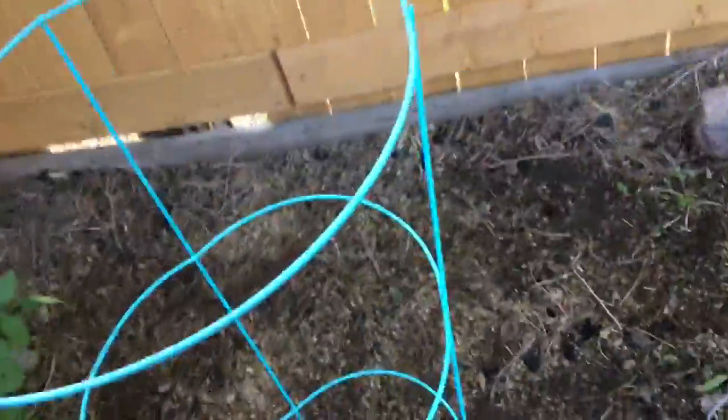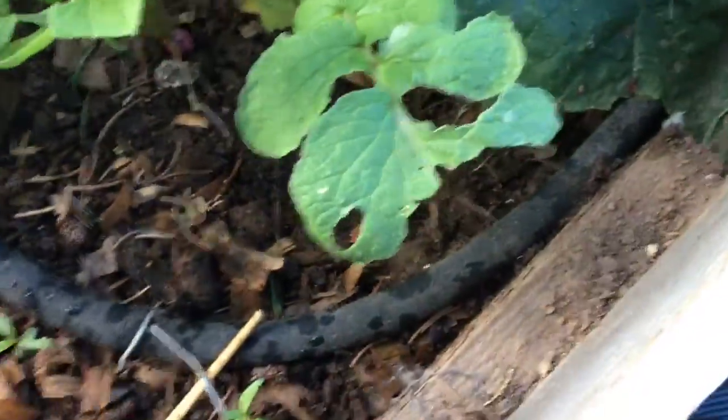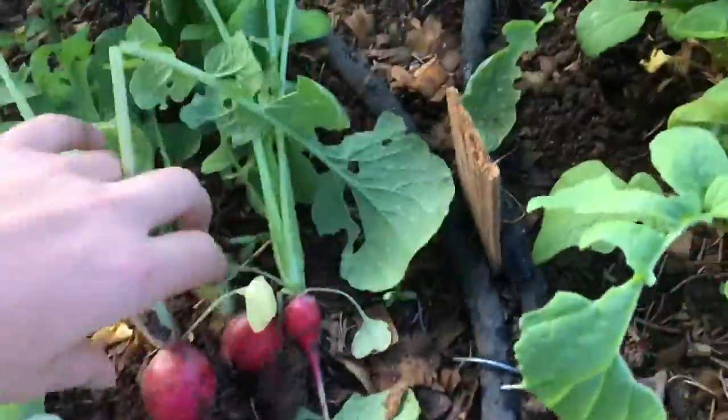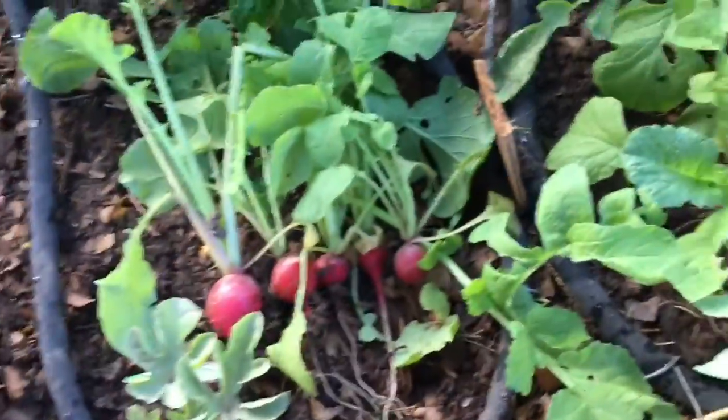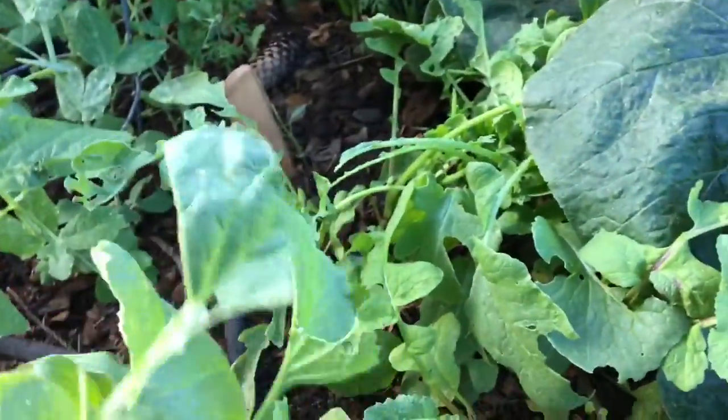Now time to go harvest. Starting in the first batch, we have my radishes here which I'm going to harvest — some of them like that one are a good size. We got five radishes harvested from this bed and I think that's the only thing we can harvest here.